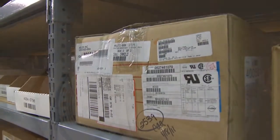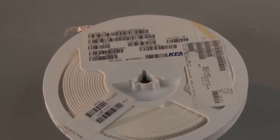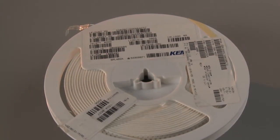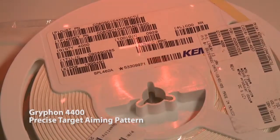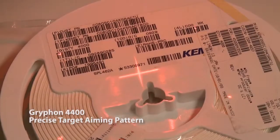Products with multiple code labels prove challenging to scanners — a single line 1D reader or line aimer in a 2D reader makes it difficult to know specifically which code is read. In contrast to other products in the marketplace, the Gryphon 4400 has a precise target aiming pattern ideal for these types of applications.